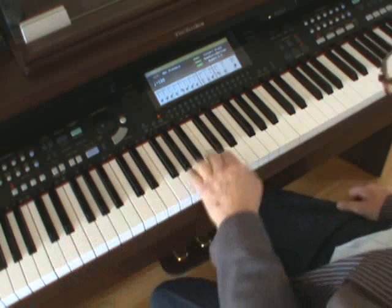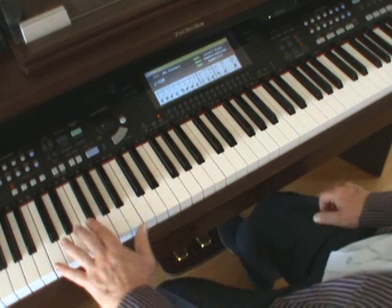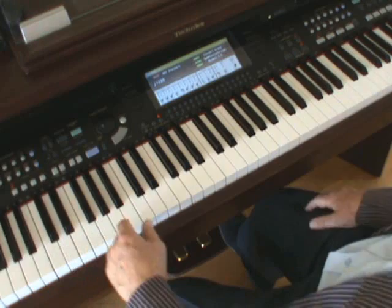Now look what I'm doing. I'm putting in all three notes of a C chord. So instead of just doing the tenth with C and E, I'm putting the G in on the way up. Some people find this easier, especially with waltz time.